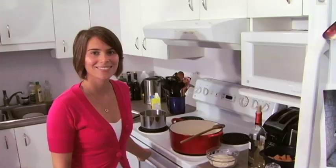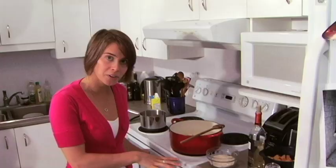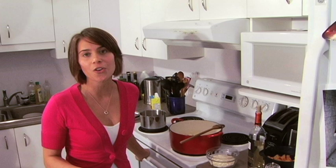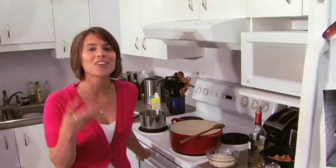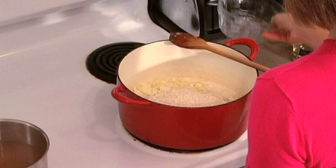Now that the onion is nice and translucent — a little bit see through and nicely softened — we are going to be adding our arborio rice. The secret to a great risotto is toasting the arborio. It takes about 2 minutes of stirring and you're going to hear a light crackling sound. This amount is going to be enough for about 4 people. Remember, like any rice, it's going to expand a lot when you're adding your liquid.